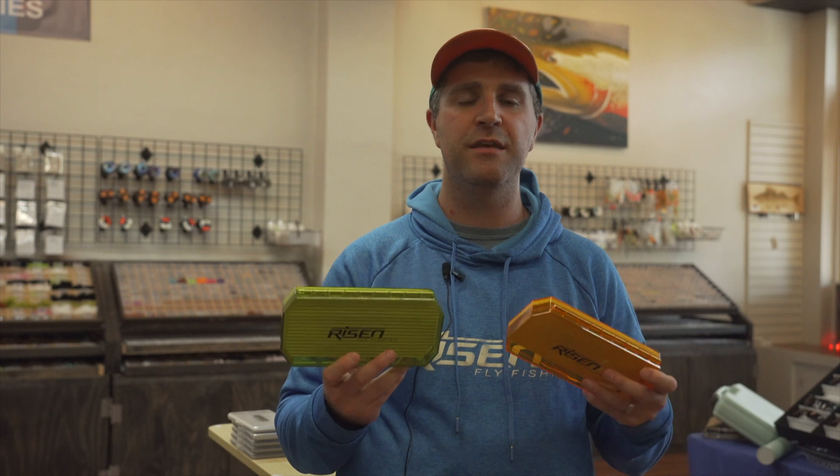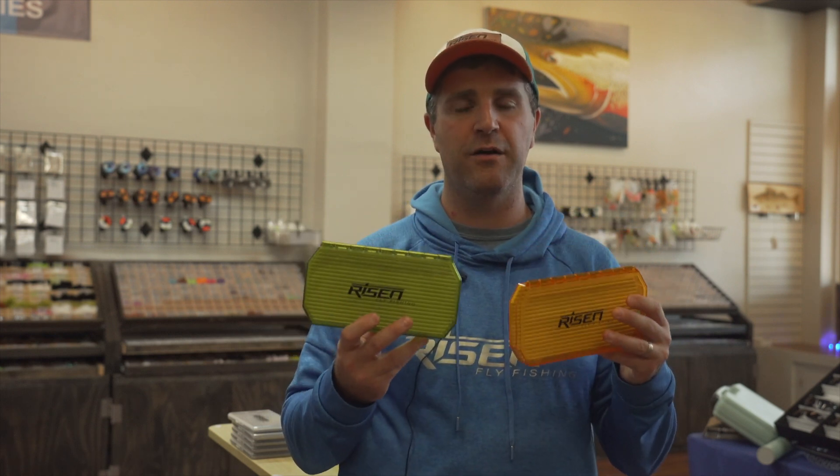We hope you guys enjoy these clear deep fly boxes that we brought out. Grab one or two, add them to your next order, put a couple flies in them. We have a lot of selection of streamer flies on our website too. Thank you guys for watching — we hope you've enjoyed these new installments of our product highlights. We have more coming in the future, so make sure you subscribe to our channel and you can be notified the next time we bring one out. Thank you, have a great day.